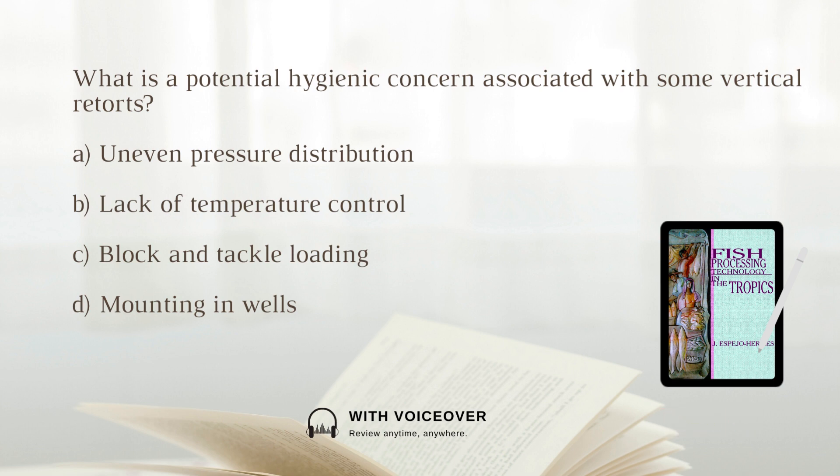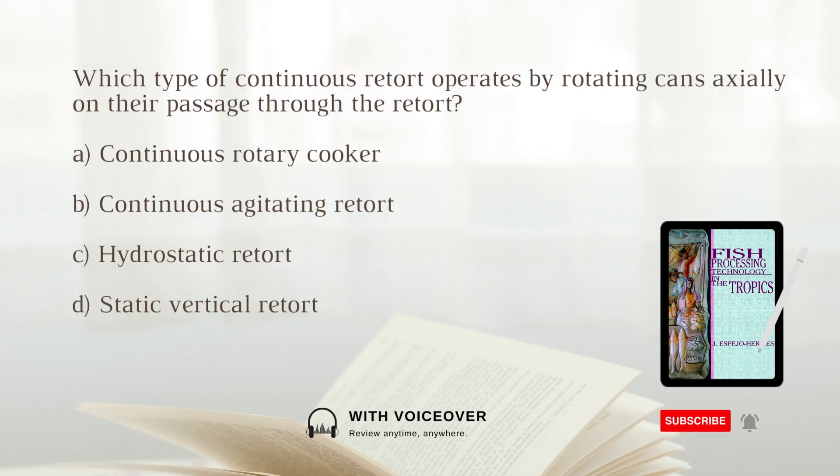What is a potential hygienic concern associated with some vertical retorts? A. Even pressure distribution. B. Lack of temperature control. C. Block and tackle loading. D. Mounting in wells. The answer is D: Mounting in wells. Some vertical retorts are mounted in wells, which can pose hygienic hazards.